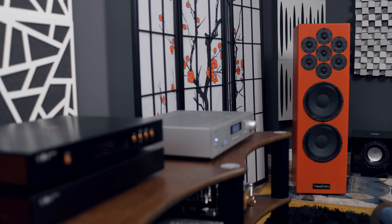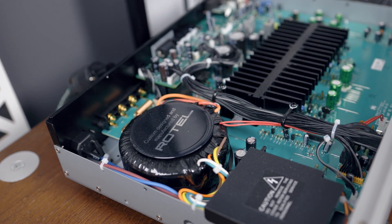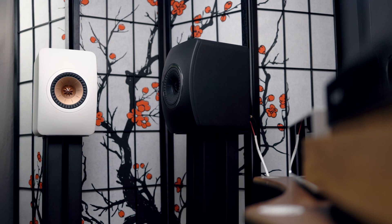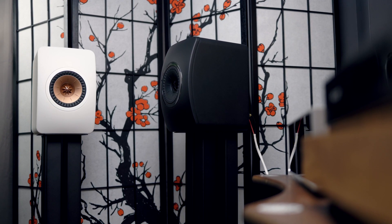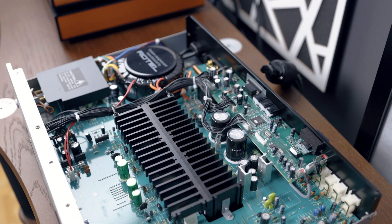I paired the A11 with multiple speakers from sensitive to not so sensitive. Being a 50-watt-into-8-ohms amplifier, it cannot drive the most insensitive speakers — for example, I don't think it's a great match with the KEF LS50 Meta. It can project sound, but the synergy just isn't there. Speakers requiring more power will be far better served by a more powerful amplifier. That said, the Rotel A11 does have tremendous drive and bass authority with mid-to-sensitive speakers.